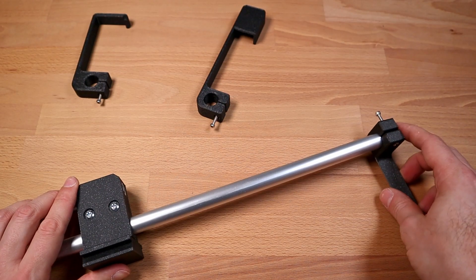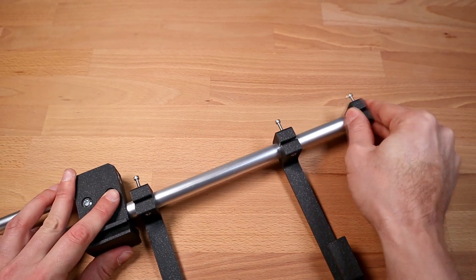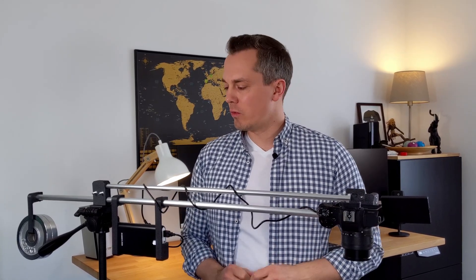The final step of the assembly is simply sliding the counterbalance weight holder as well as the power bank holder over the aluminium rods. As you can tell, just like the design, the build itself is quite easy and straightforward and should be doable for anyone.